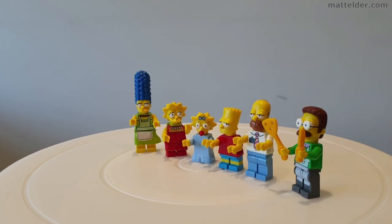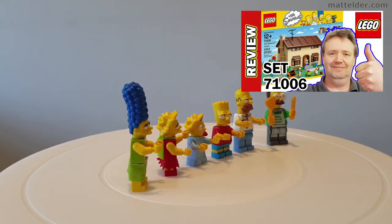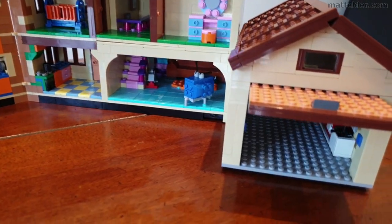Really enjoyed building this set, and for a more comprehensive review of the actual set we have already done a video on that which you can click here. In this video, be on the lookout for little stop motion animation easter eggs happening at the same time the build is happening.